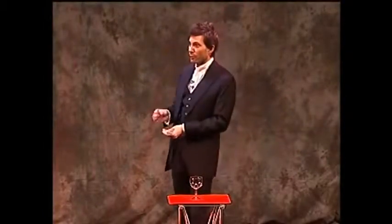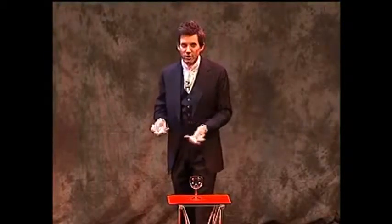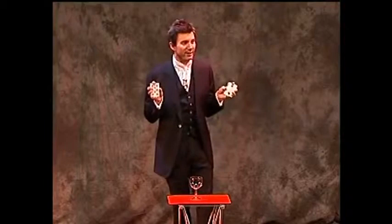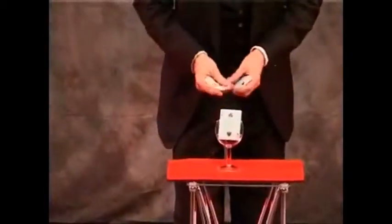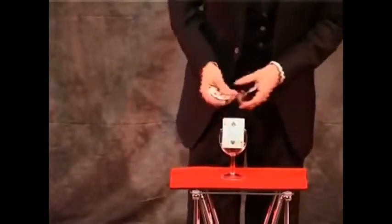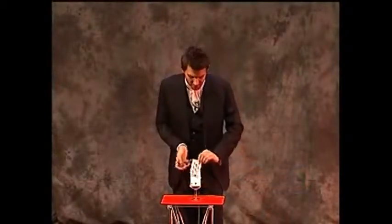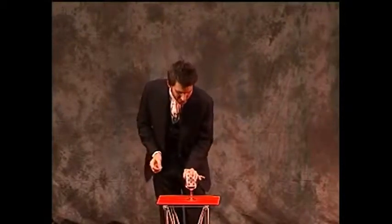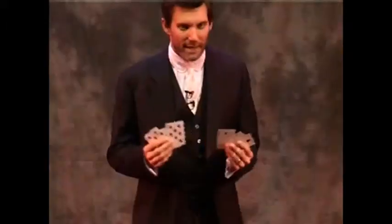Now some of the more observant of you will have noticed that I didn't actually show you the faces of all of those cards. So this last time I'm going to do it with the cards facing you so you can actually see the six colors go into the glass. That's a black card, that's a red card, that's a black card, that's a red card, that's a black card, lastly a red card. You saw the colors go into the glass, you saw them mix together. But if I leave it just a few seconds, those colors will separate — just like oil and water.